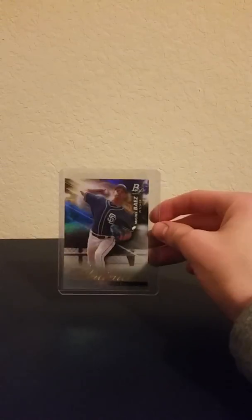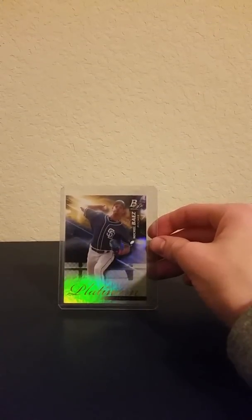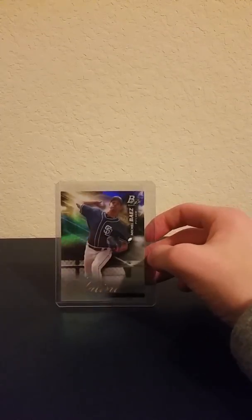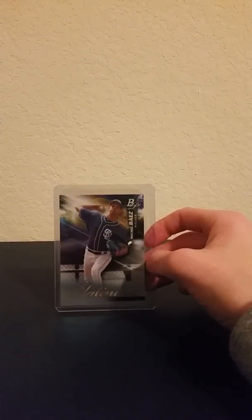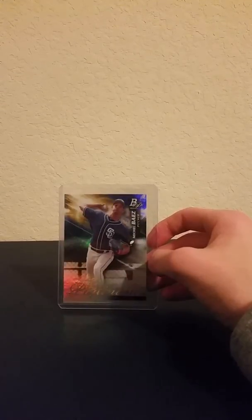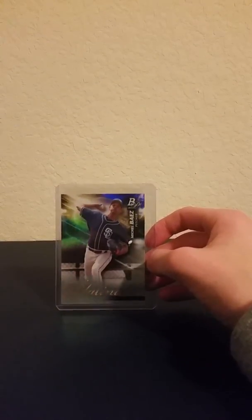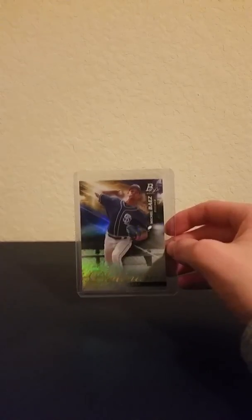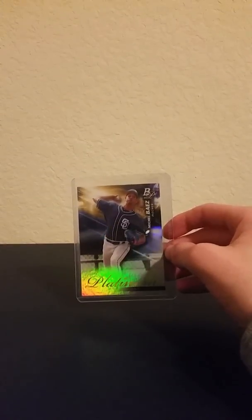You put your card on it that you got in your break, or that you got making a video breaking something like Topps Holiday or Topps Series 1, which is like 14 days away, something like that. So the stand looks like this.